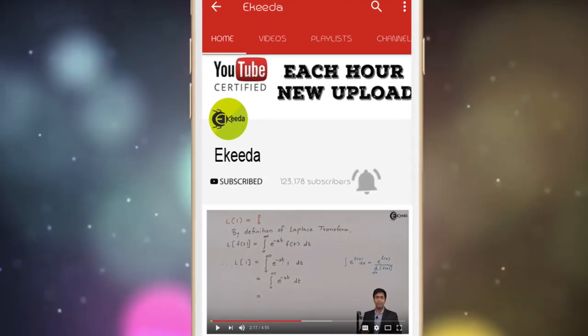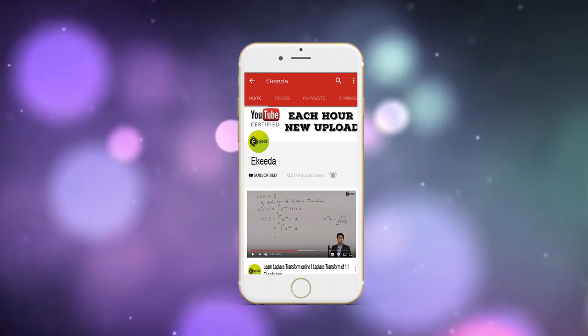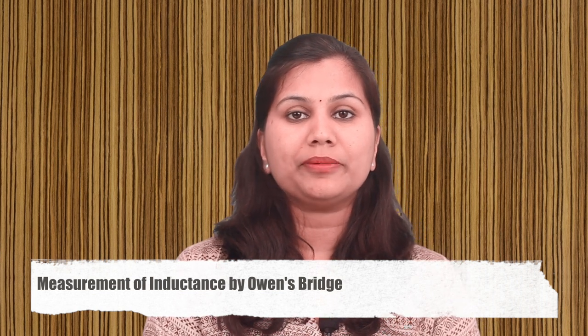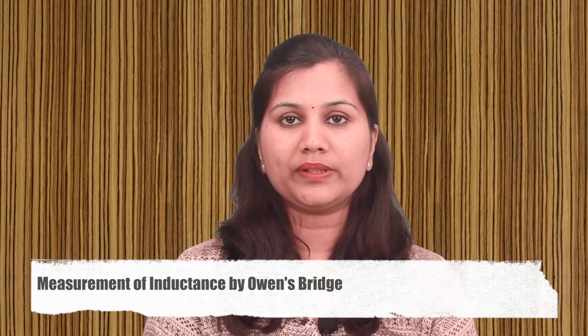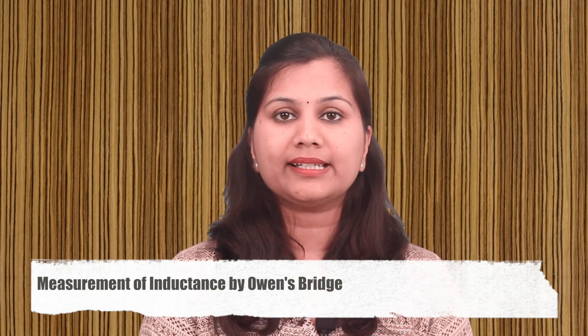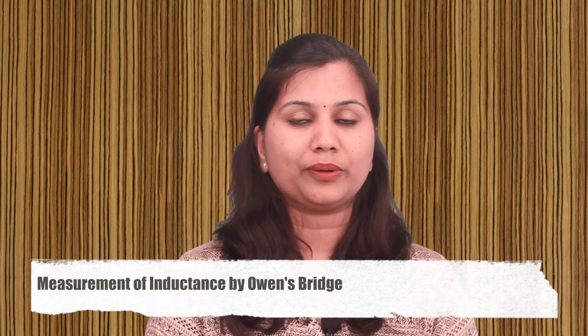Do subscribe to Ikeda channel and press the bell icon to get updates about the latest engineering, HSE and IIT JEE Main and Advanced videos. Hello friends! In this video, we will study the measurement of self-inductance using the Owen's Bridge. This bridge measures the value of self-inductance in terms of capacitance. So let us start with our topic.